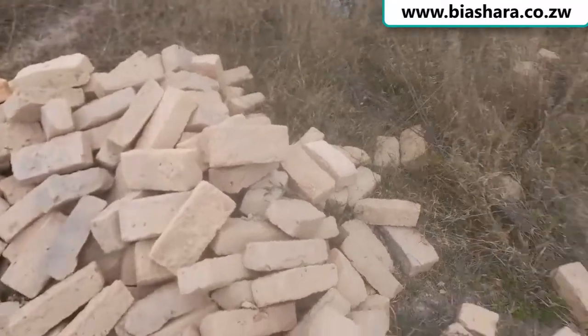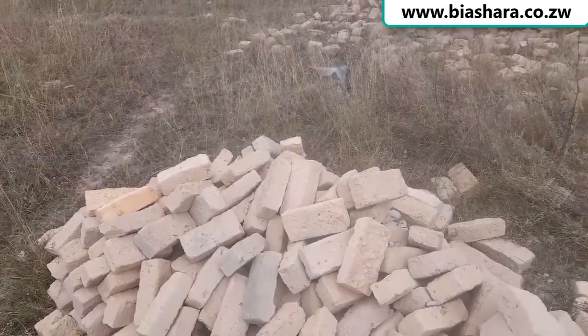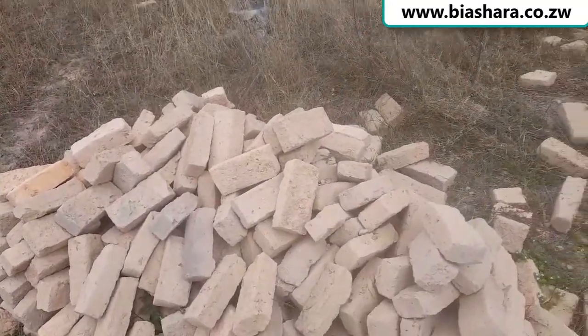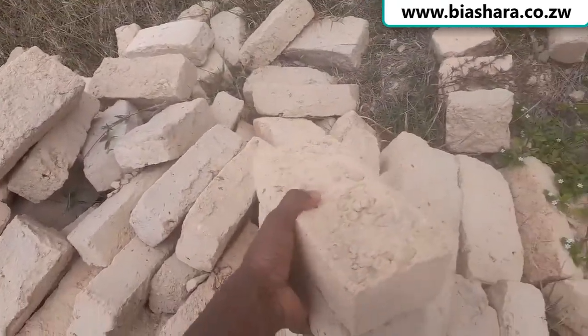If you're going to use these bricks in a rural area, make sure you use very strong cement. I did a video on which types of cement are available. One of the things you also need to take note of is to use two bricks — let me just show you.